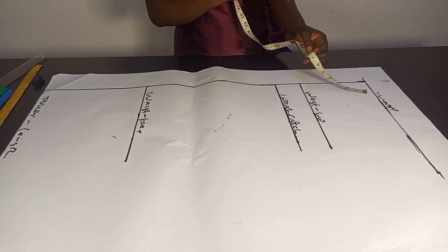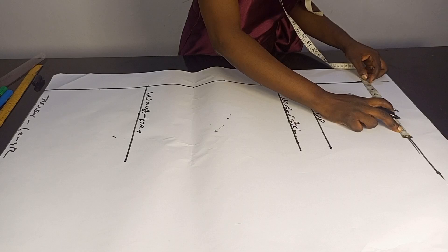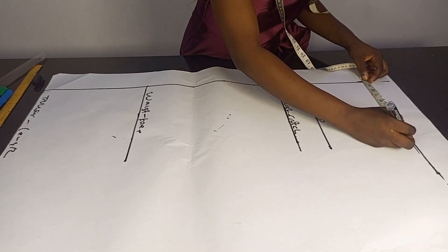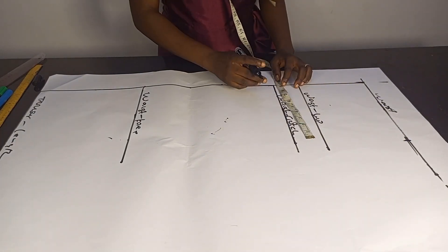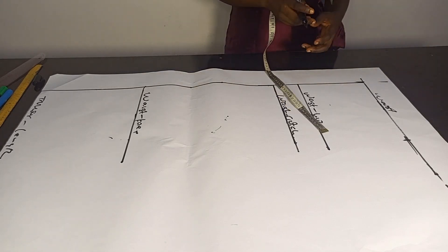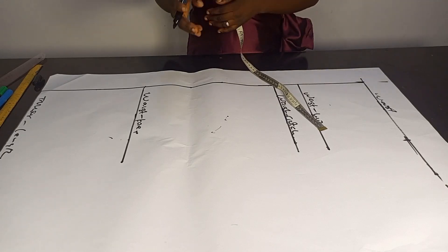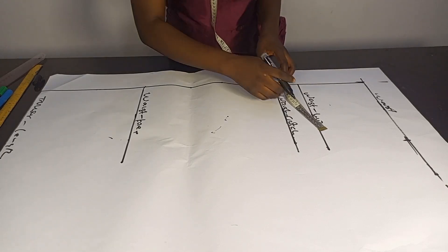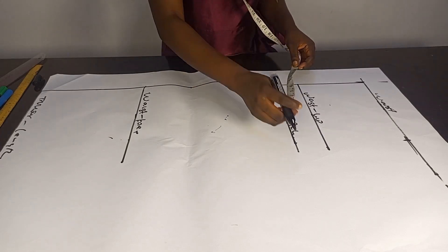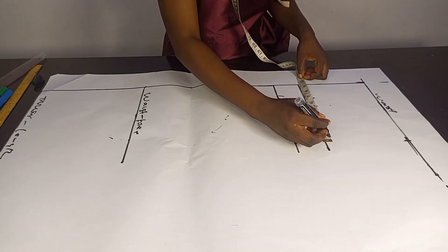I'll go ahead now and place all my measurements. The first thing I'll be doing is to divide my hip by four to create my upper block. My hip divided by four is 9.5. If you want to make your joggers a little bit free, you can add ease — you can add half an inch to your hip measurement after dividing by four. But I'll just use my hip divided by four measurement.